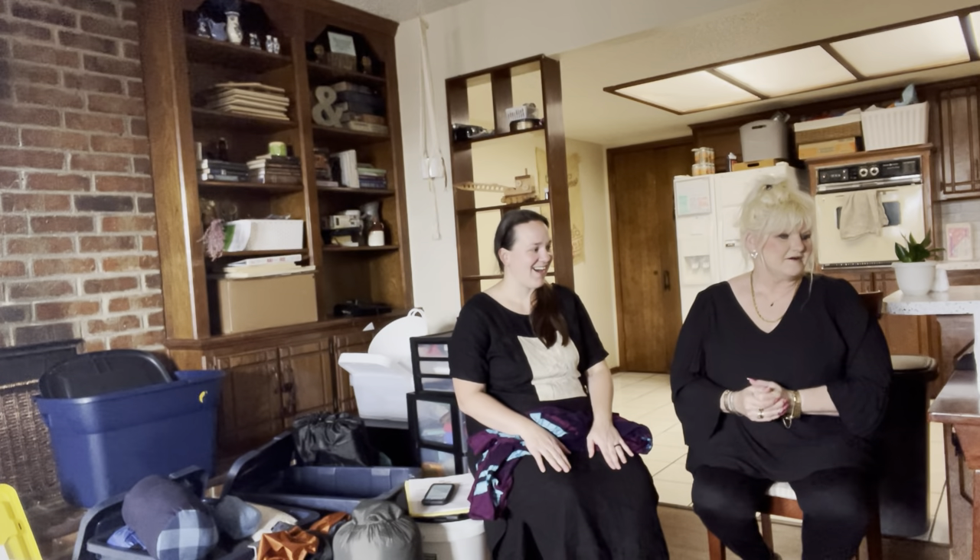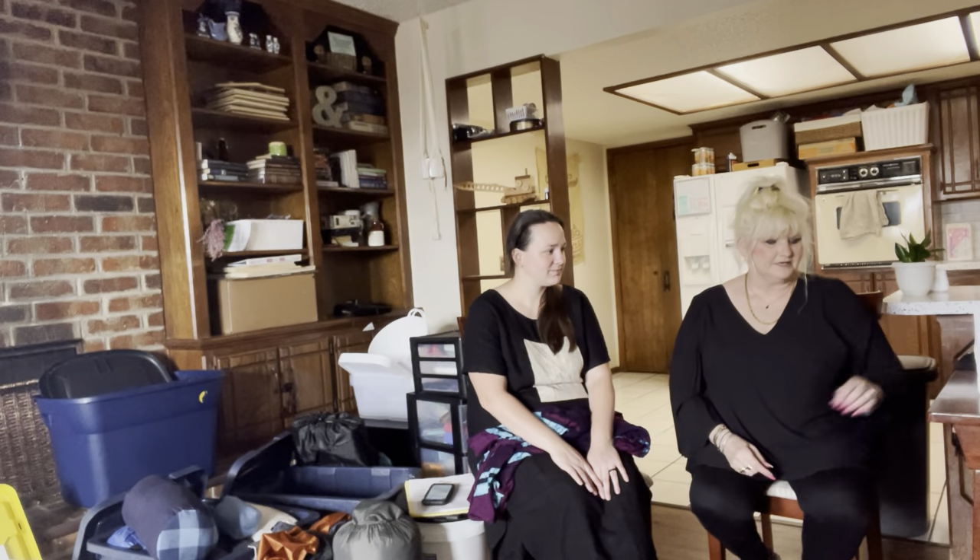We're going to get started pretty quick with that. Today's guest is Kayla Brunstein, and you may remember her from a previous couple of videos — she did the 'All About Linen' and also 'Moving Out of State for Torah.' She is kind enough to allow us to enter her home today to show us how to pack for Sukkot. Kayla, do you mind leading us out in prayer?